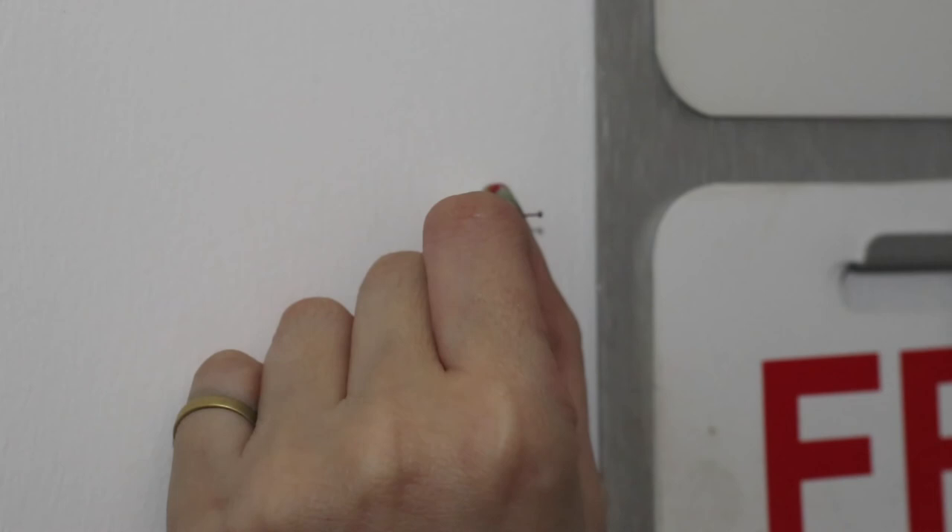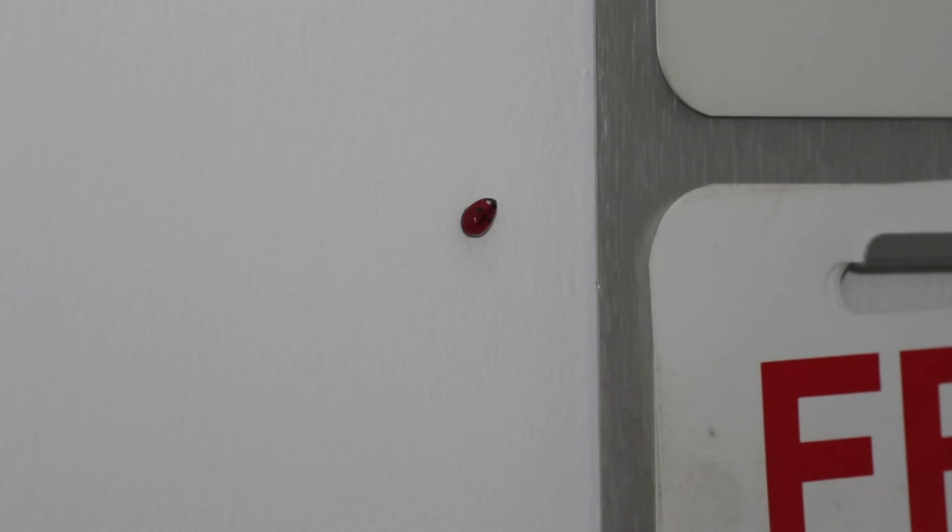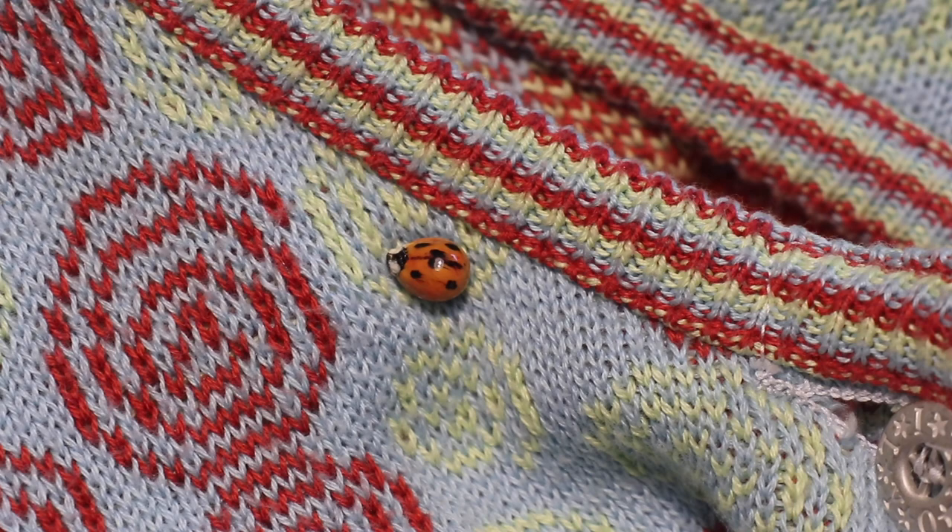To install the ladybug, first hammer a pin into the wall a few times and wiggle it out to widen the hole. Then carefully slide the ladybug pin in. This sweater pin was made using an old earring post and backing.